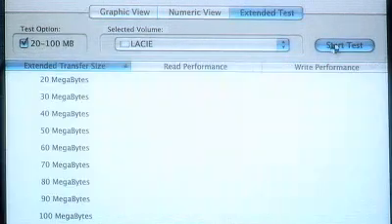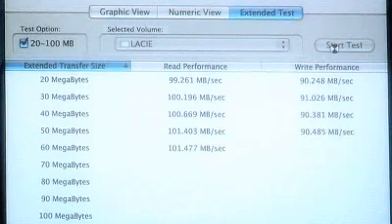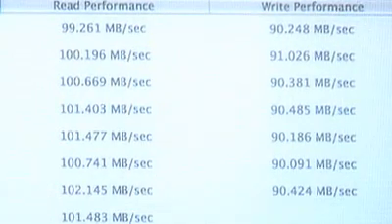It's a tremendous value considering that SATA is pushing 100MB per second. Even on my MacBook Pro, we're getting 100MB sustained transfer per second. That's just insane — it's as fast as what you would have inside of your desktop with the drives internally.